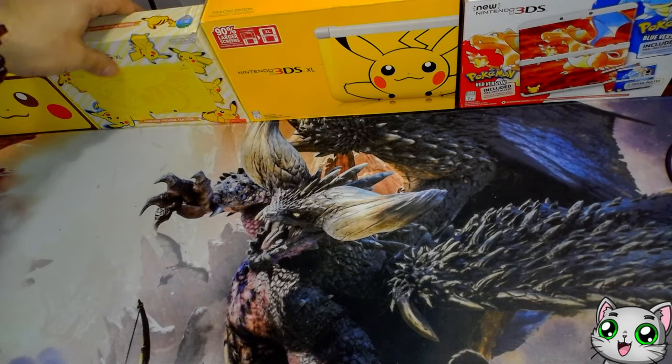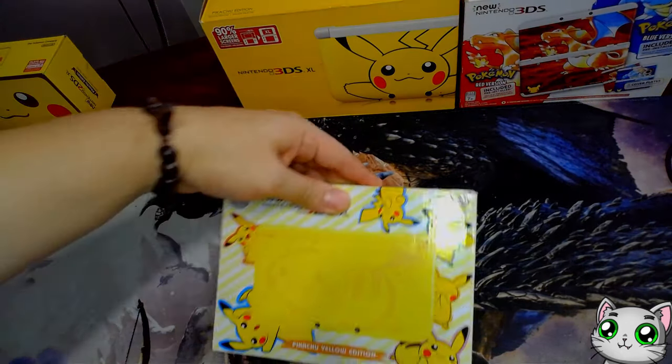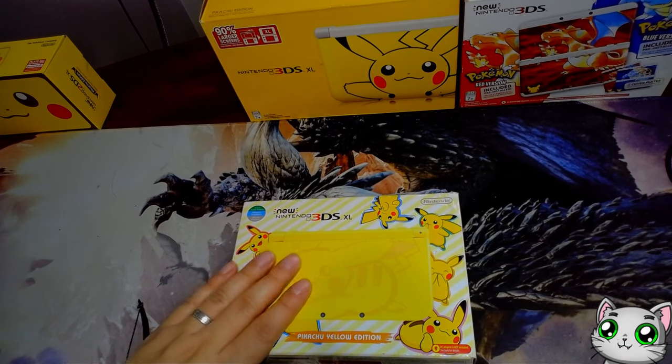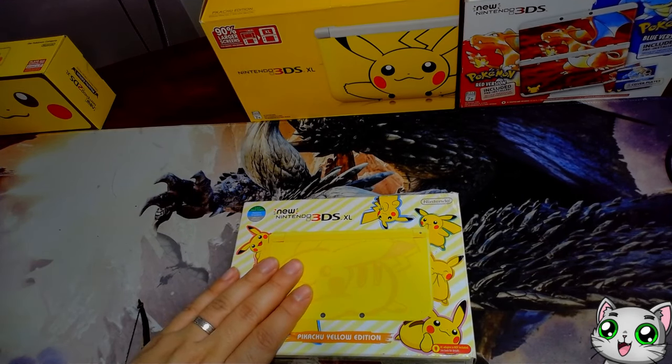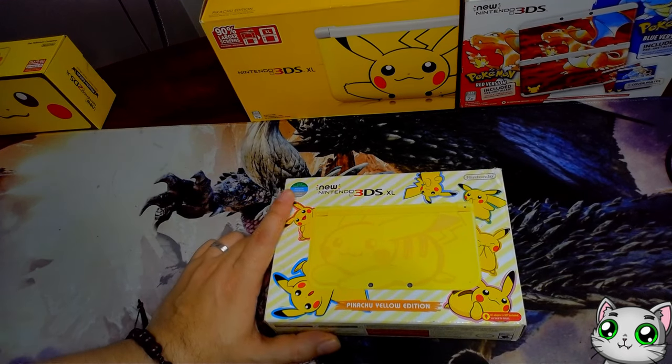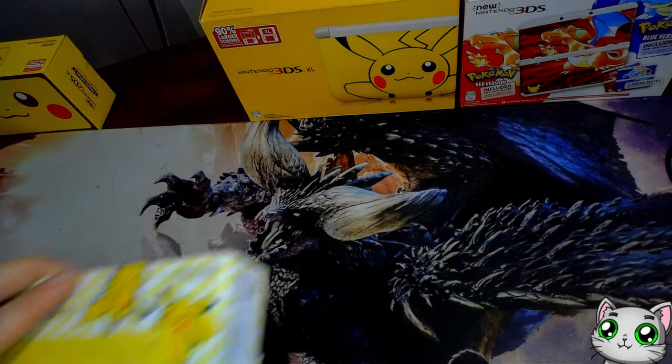Next one up is the 3DS I use the most — the New Nintendo 3DS XL Pikachu Edition. I did purchase this one second hand and it's not the US version, but that didn't really matter for me because this one's a little special — I'll show you the reason why.